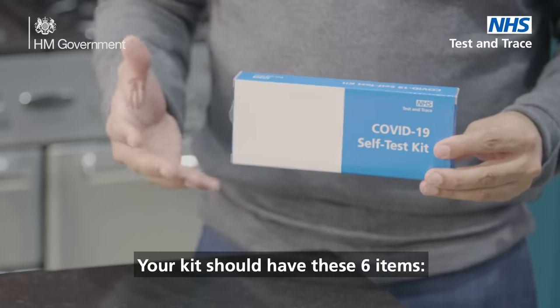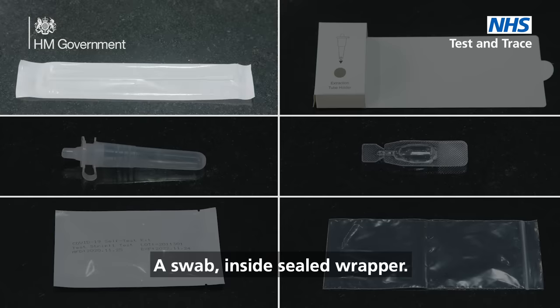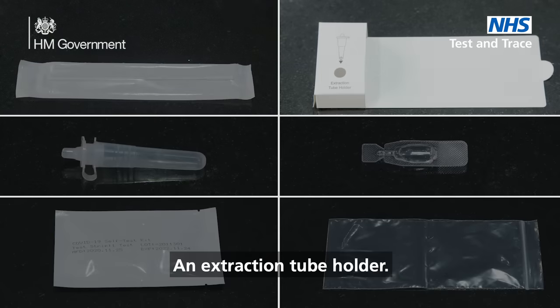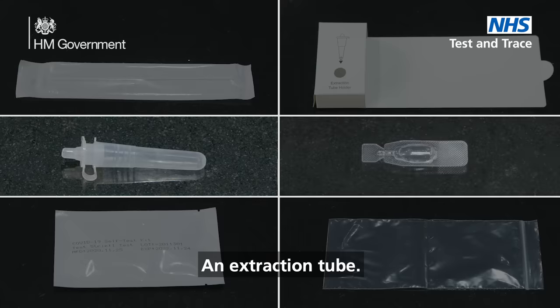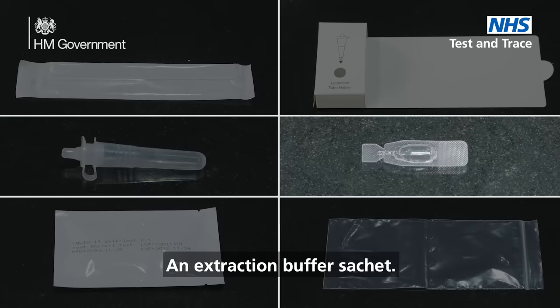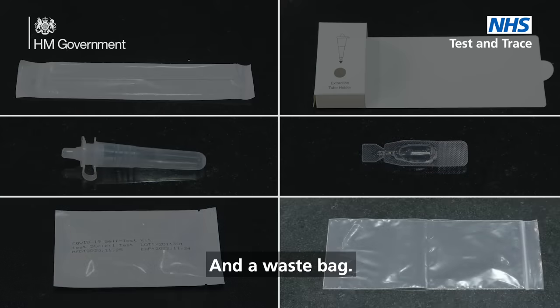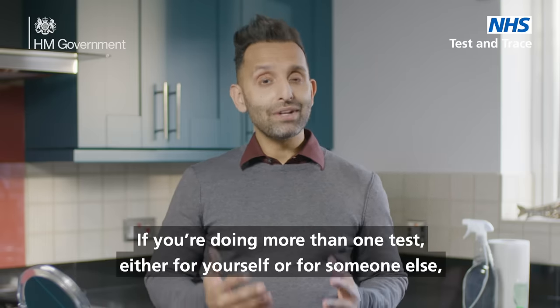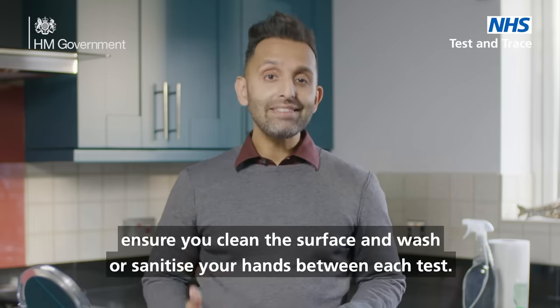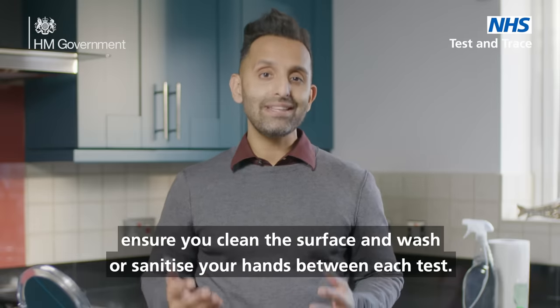Your kit should have these six items: a swab inside a sealed wrapper, an extraction tube holder, an extraction tube, an extraction buffer sachet, the test strip, and a waste bag. If you're doing more than one test, either for yourself or for someone else, ensure you clean the surface and wash or sanitize your hands between each test.